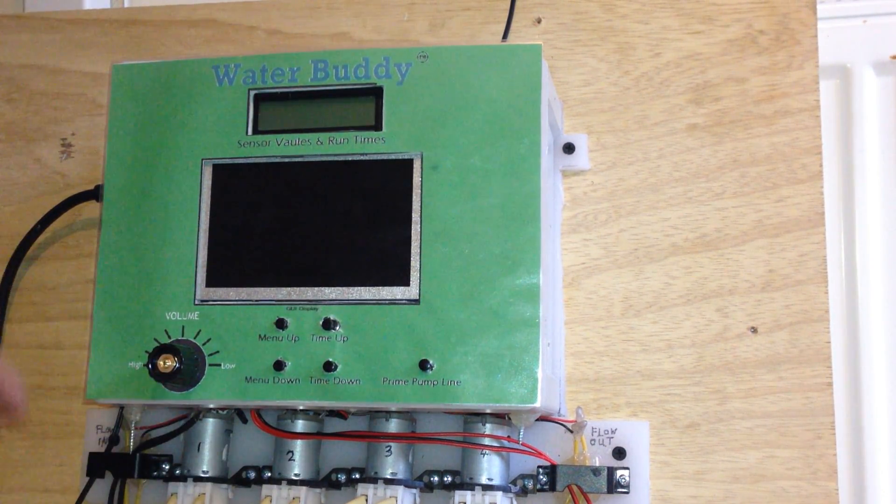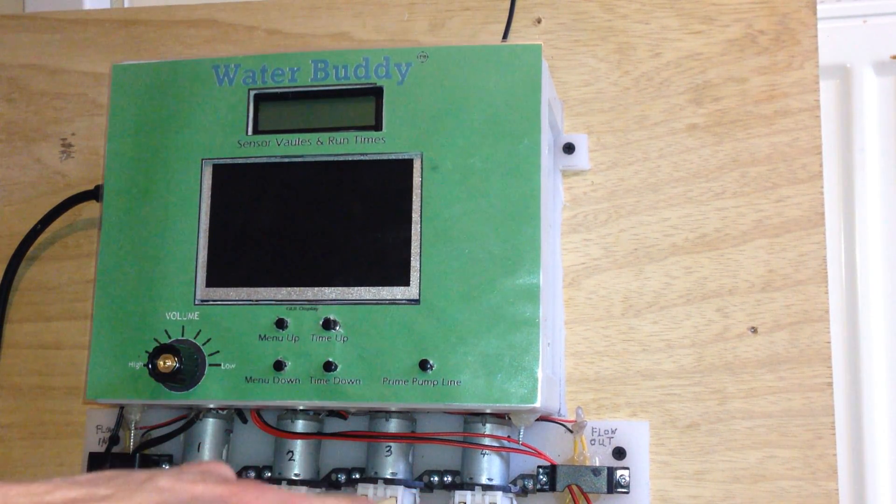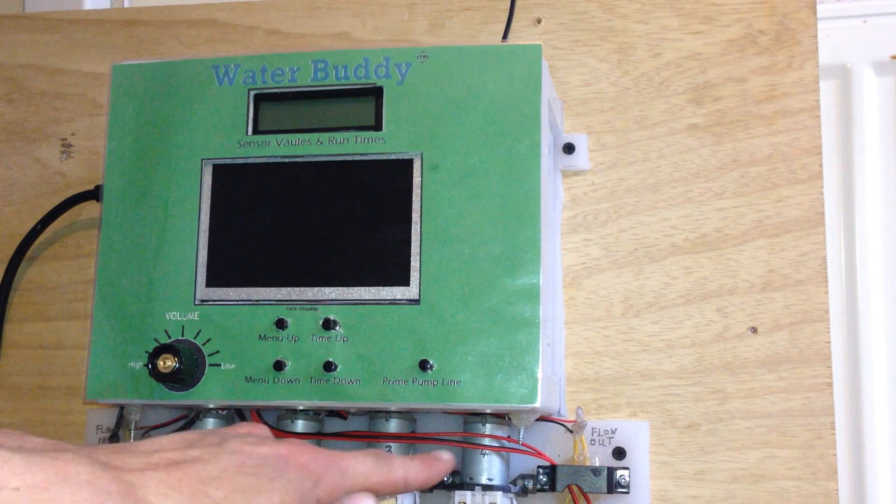It has six pumps: two main pumps, one for flow in and one for flow out, and four nutrient pumps.